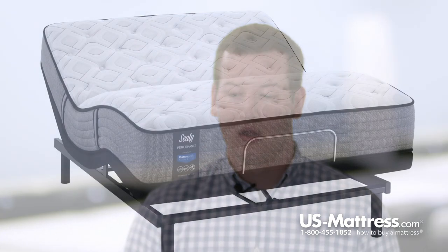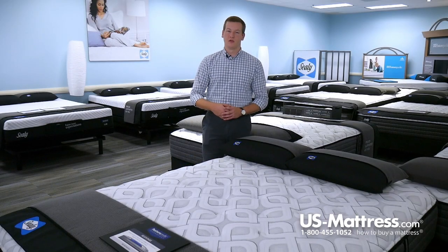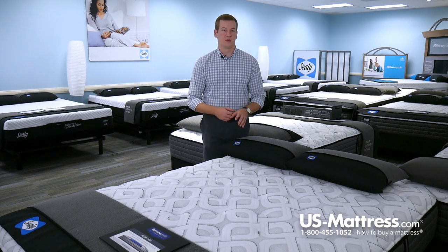Those two features combined — the Duraflex edge support system as well as the individually cased coil system — mean that this mattress is 100% adjustable base friendly. So if you're in the market for an adjustable base, the Cooper Mountain could be a great choice.